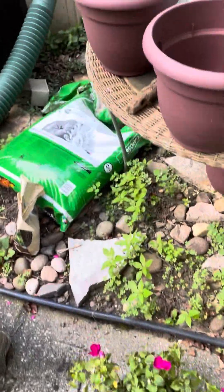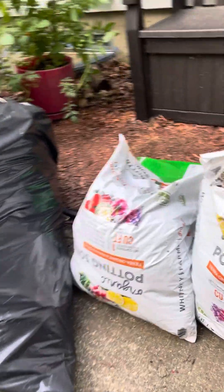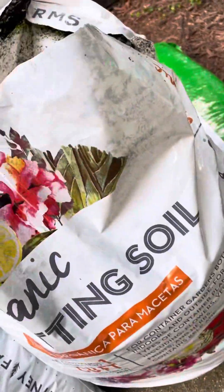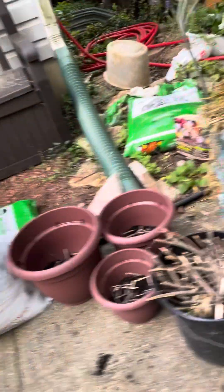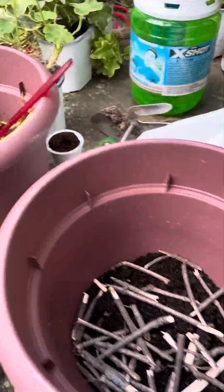Hey everybody, just thought I would show you how to pop these up with some organic soil. They do have some organic options like this one — this is from Whitney Farms, and especially for your veggies and things that you plant, herbs and stuff.